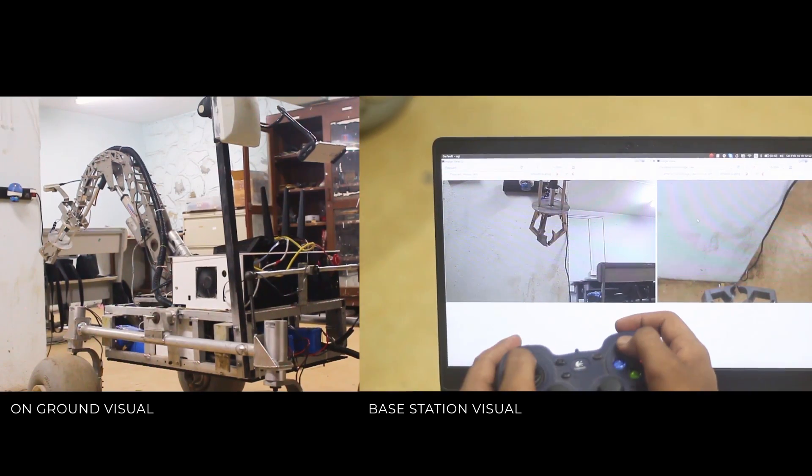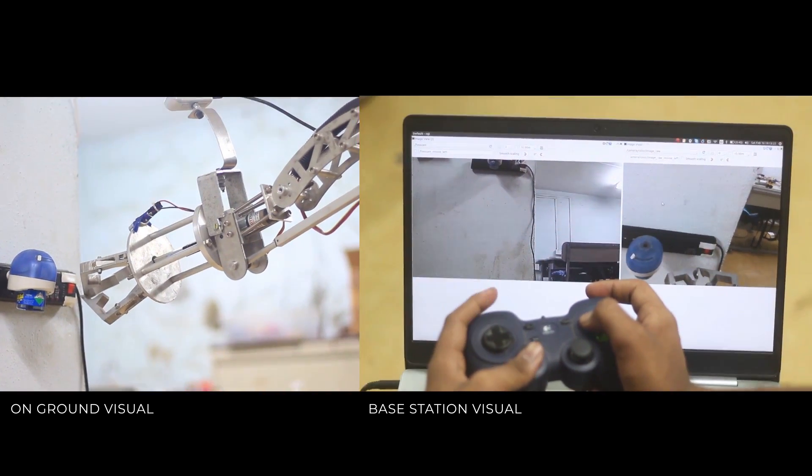To ease base station operability and accurate positioning, a laser and depth camera has also been mounted.